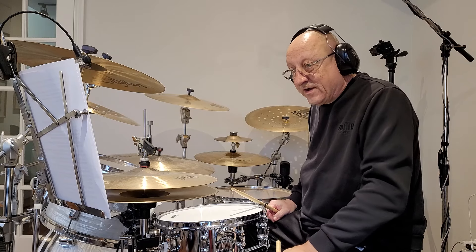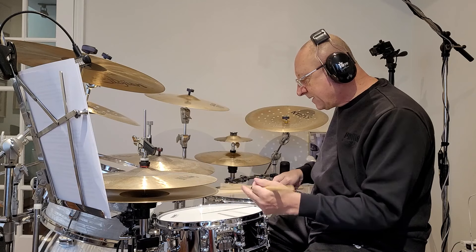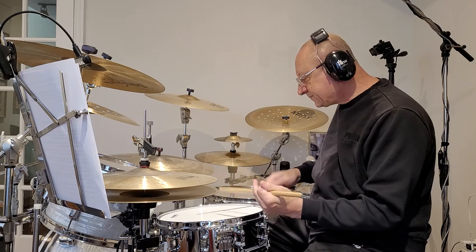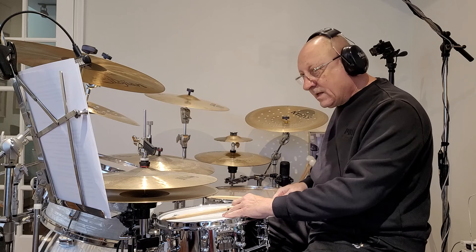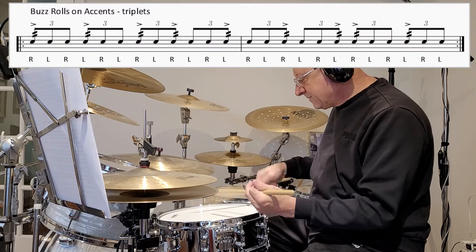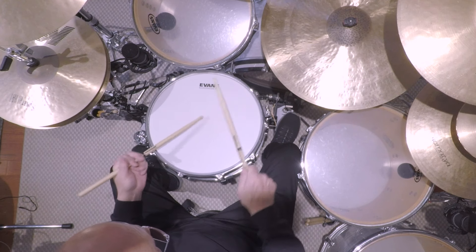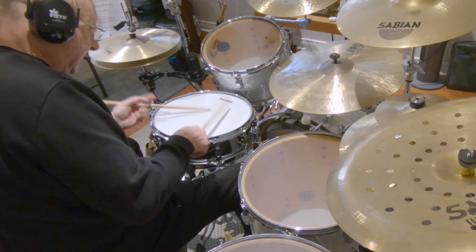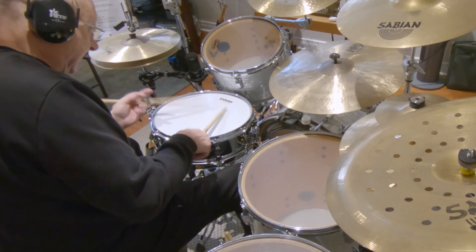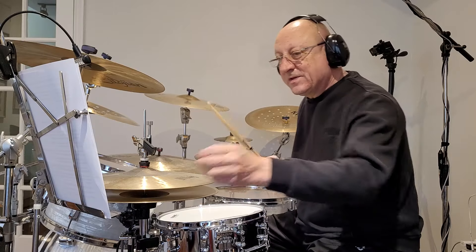Another application is triplets. If I play straight accents with no buzz on triplets, it sounds like this. Now I'm going to buzz the accents. Now I'm going to buzz the whole thing. So that's another application.